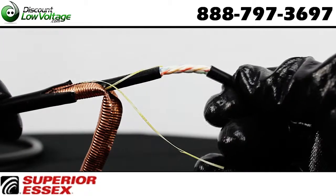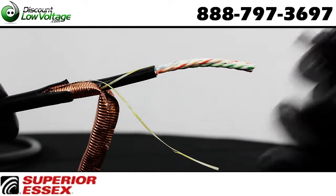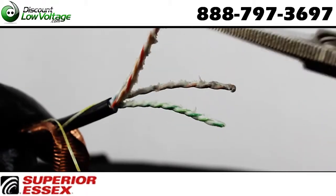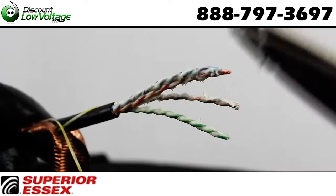OSP rated sunlight resistant black jacket. This OSP rated cable will last you for years of reliable performance. Superior Essex outside plant cables are rated for lifetimes around 30 years.